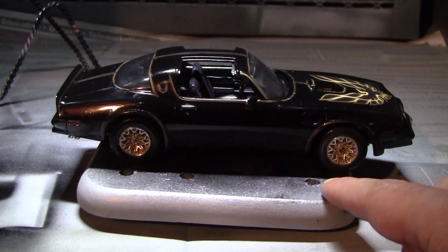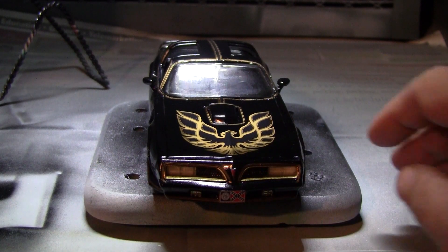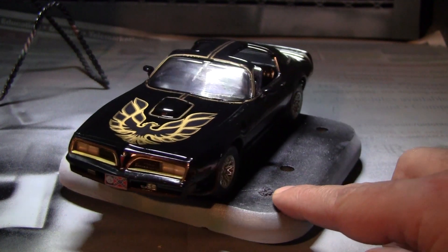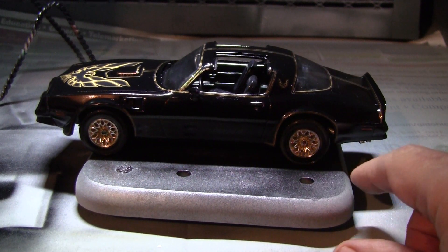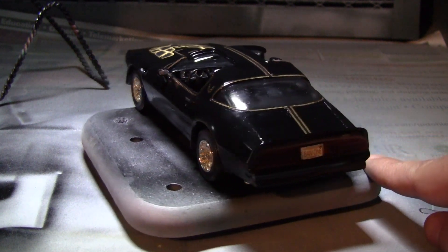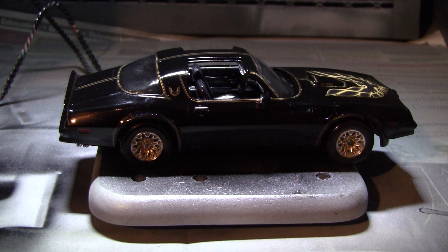I'm still trying to learn how to make a good paint job on a vehicle. I mostly do military and railroad stuff, and the vehicles I make I tend to make rusty and well worn. So I'm still trying to figure out a good painting process. But this is just a plain box stock build — I love this kit. Great quality kit, all the fit is great.